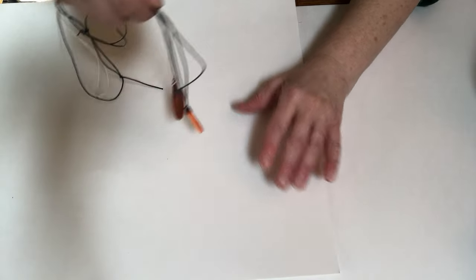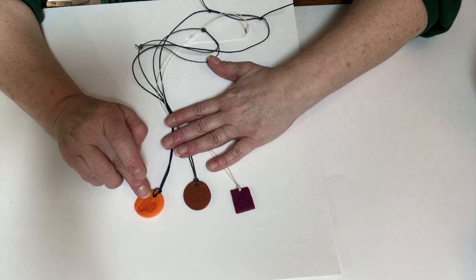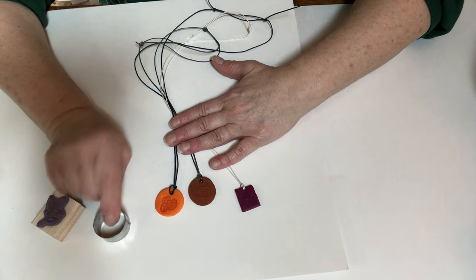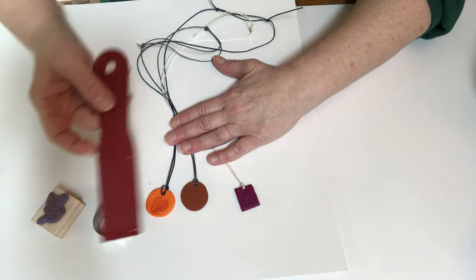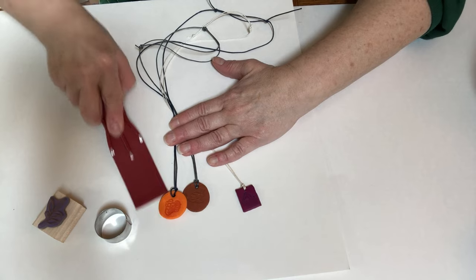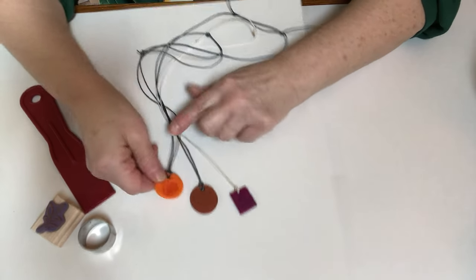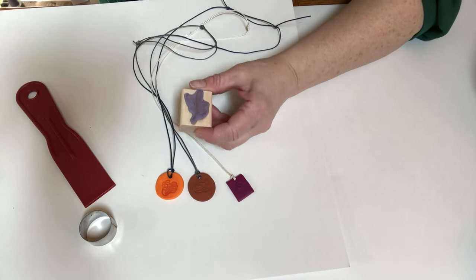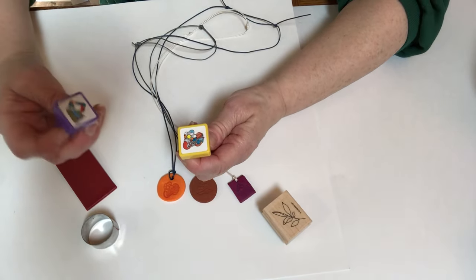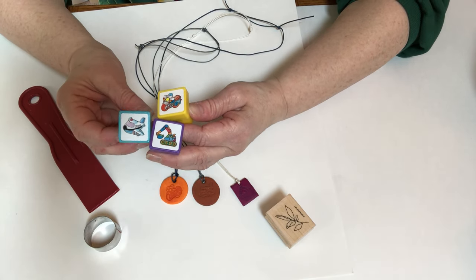Something I'm working on is some little clay necklaces. These are baked clay — I roll it out, use a cutter to cut out the shape, and use a little spatula to get them up off the parchment paper or wax paper. I put a hole in the top so I can put the string through, then take a stamp and press it in. The stamps I used are a motorcycle, a backhoe, and an airplane.